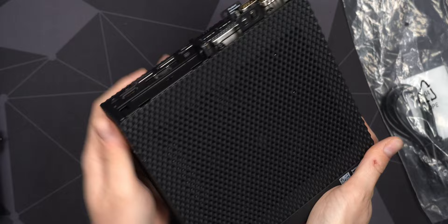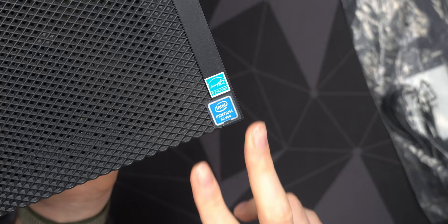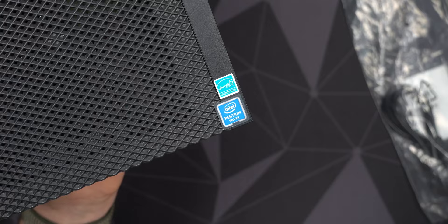My model comes with the Pentium Silver J5005, a small quad-core CPU. It's very power-efficient — I believe it's a 10-watt TDP from Intel. Not the most powerful CPU, but more than enough for a router and for my 1-gig connection, so it should be plenty for pfSense.